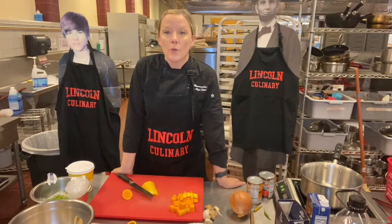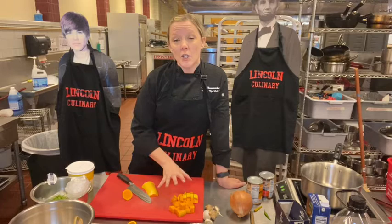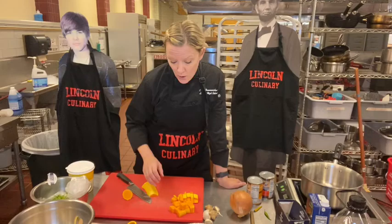Okay guys, the name of the game this week is braising. The recipe in your pack is a Thai curry braised dish. We're going to do it with butternut squash. I also have some chicken — I'm going to show you a chicken variety too. You can do either one.